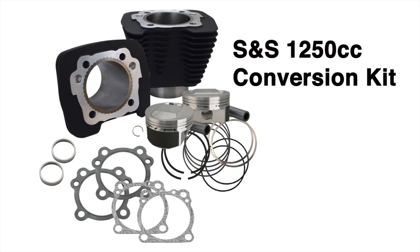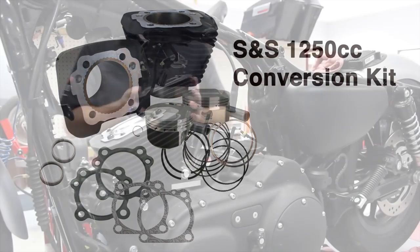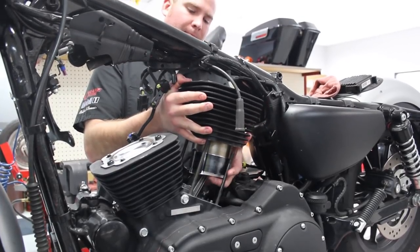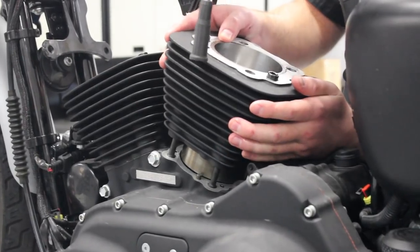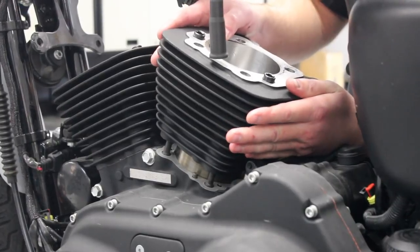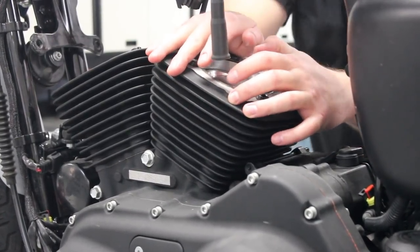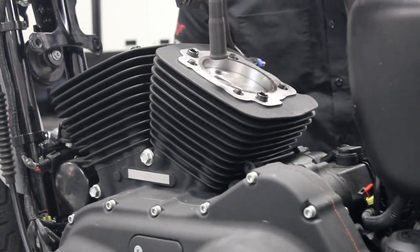The first part of this package is the S&S 1250cc conversion kit. Like the 1200cc kit, it's a cylinder and piston kit that simply bolts into the stock crankcases like a stock top-end rebuild, with no modifications or machining, but the engine ends up at 1250cc's when you're done.